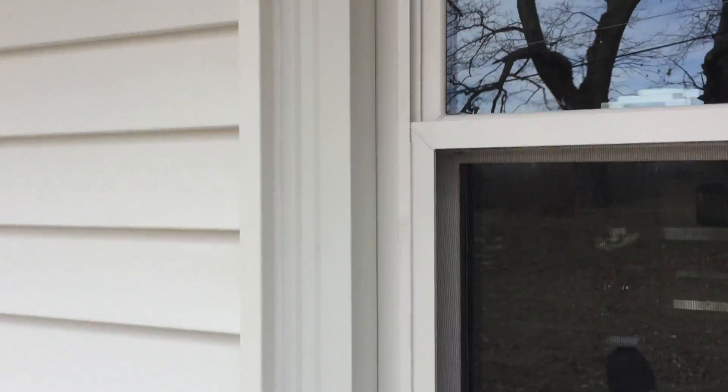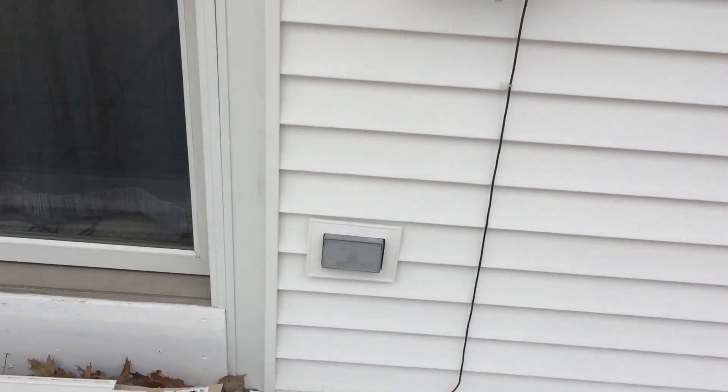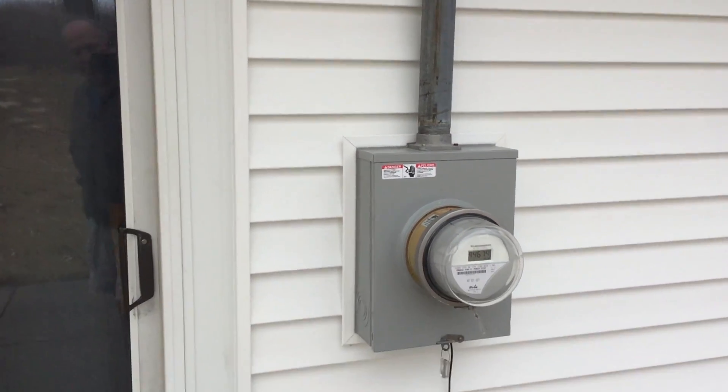See the fancy trim in the window trim. Nice, beautiful - everything's sealed up. Put your trim pieces where they should be.